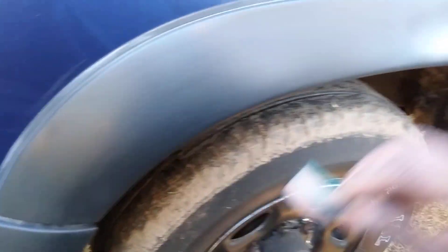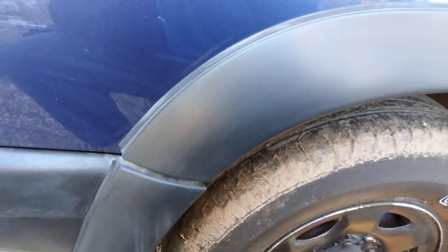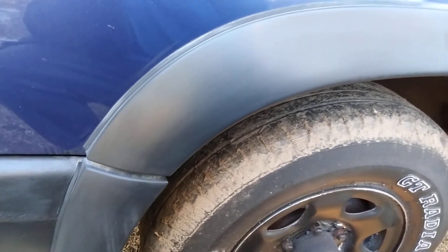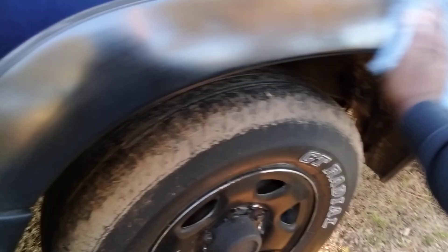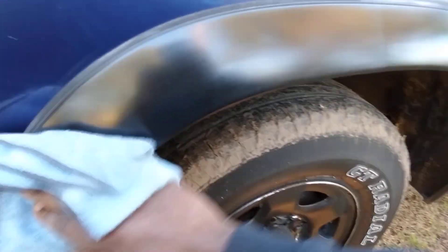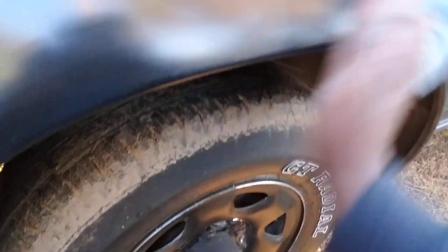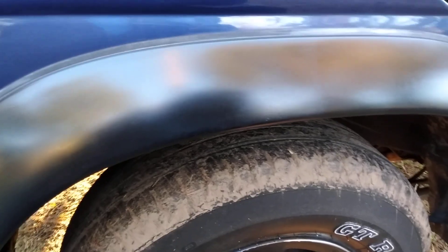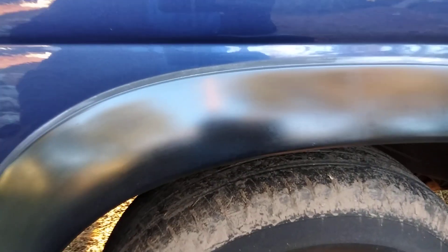I wonder if it'll work on trim like it does on shoes. We'll hit it twice and see what it'll do — might not do anything, I don't know. We can go ahead and buff it back off. Just as I thought — it does the exact same thing it does on a shoe. Look at here, you can see how it's putting a gloss on there! Stop playing with it — it done the exact same thing!